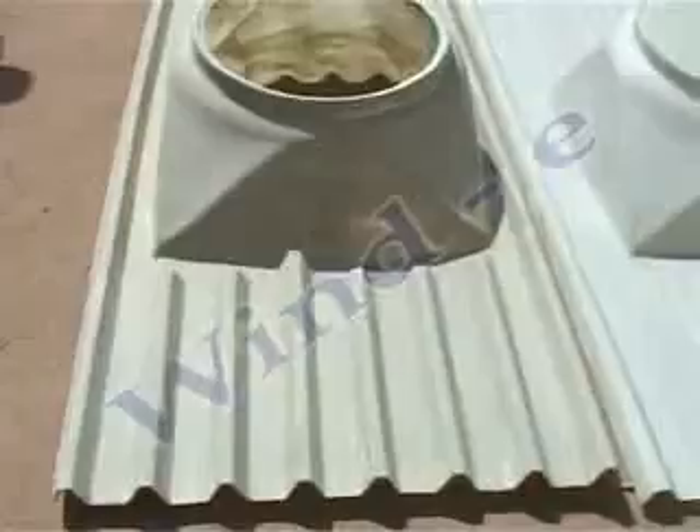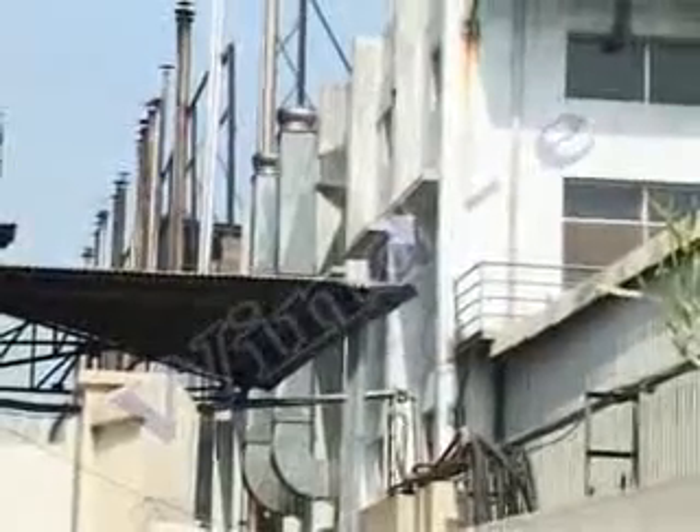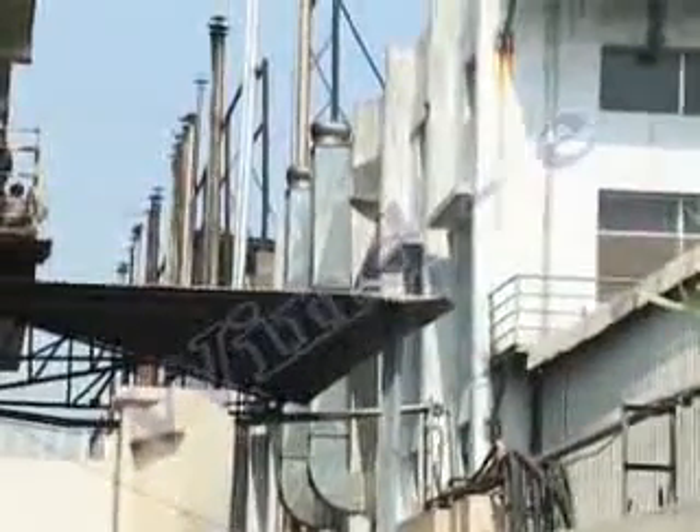This can be fitted on different roof profiles such as asbestos, curvy, GI, tin, and others. It can also be fitted on RCC roofs by providing provision at the time of construction, or by using ducting as shown in the video.